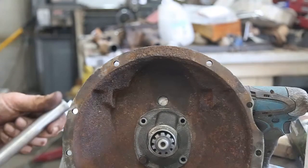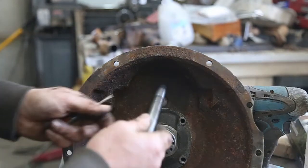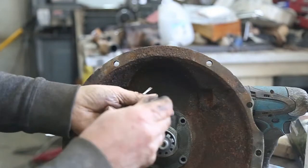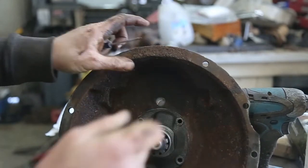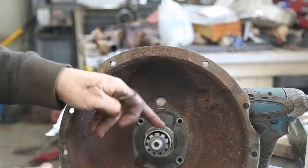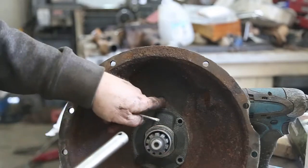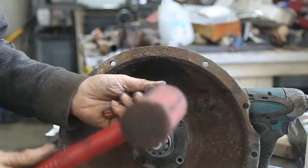Now we're ready to install the counter shaft pin. We know we need that hole to the back — we can install this from the front, that's okay. I lined it up by turning the transmission upside down; the counter shaft fell towards the main shaft and the input shaft, and then I wiggled it until it lined up perfectly in there. We should be able to put everything together.